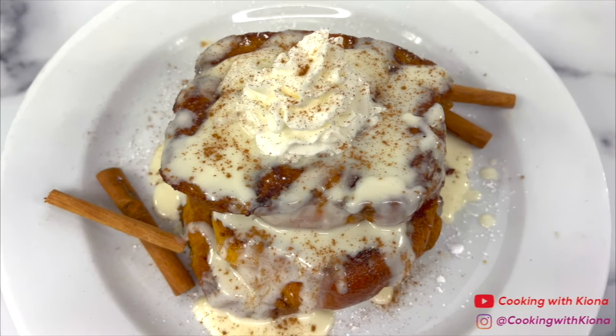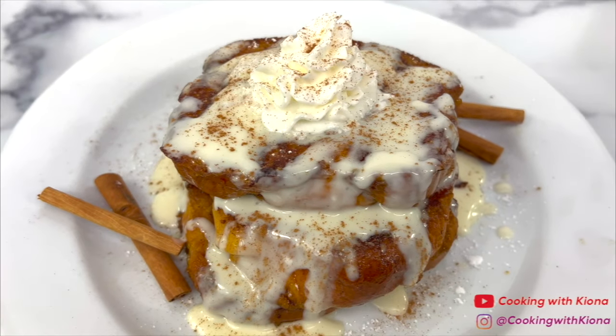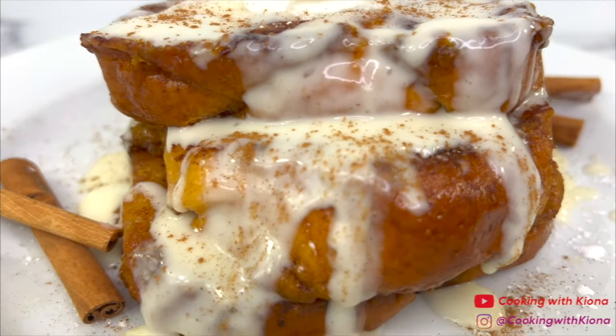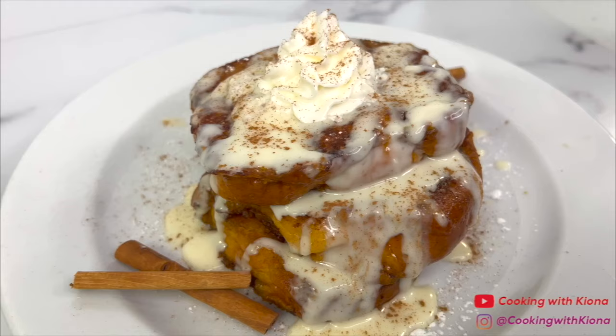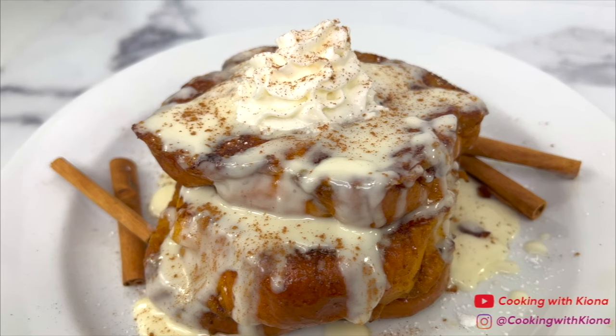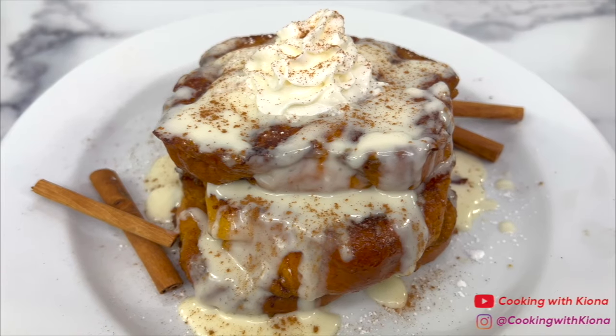And that's it — you are all finished making your pumpkin French toast. Fall is right around the corner and this is the perfect recipe to get into the spirit. It's super easy to make and delicious. Alright, that's it for this video. Thank you guys so much for watching. Everything I used in this video will be down in the description below. Don't forget to like, comment, and subscribe. Bye!